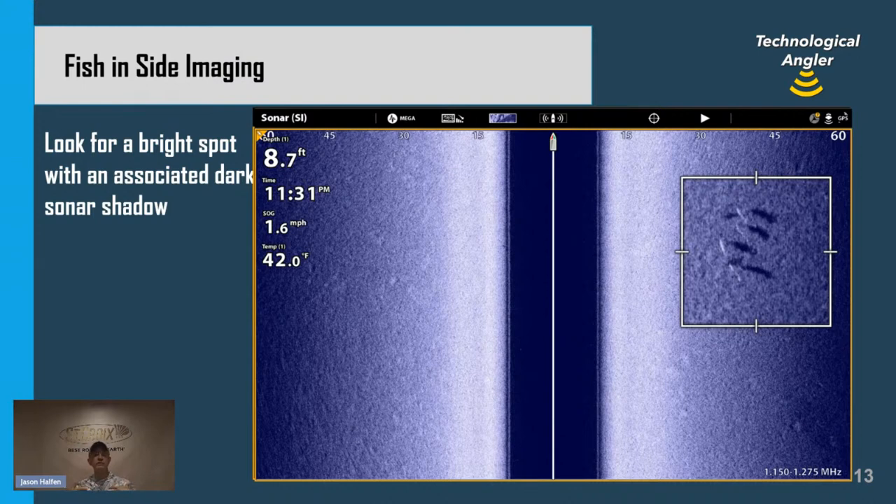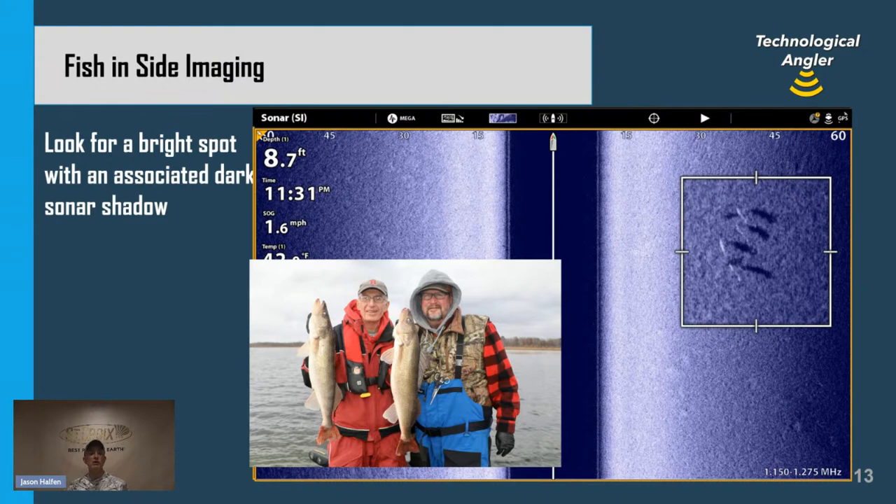Because the side imaging frequency is very high — this Humminbird Mega Side Imaging uses 1.2 megahertz, six times higher than the 200 kilohertz traditional 2D beam — we can count fish that are very close together. In the zoomed-in box, we count one, two, three, four, five, six dark sonar shadows, most with an associated bright white spot. With Mega Side Imaging it can be easier to see the dark sonar shadow than the bright spot, especially over hard bottom like sand, gravel, or rock. What I see here are six individual large fish — nice, bright returns, dark sonar shadows. This is the hallmark of lots of nice walleyes — a little wolf pack hunting in nine feet of water at 11:31 PM.